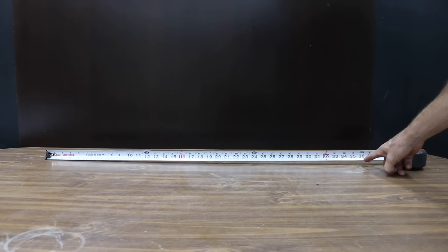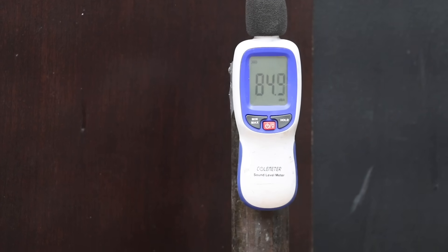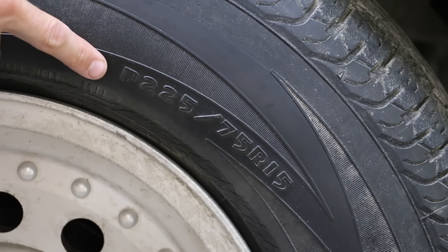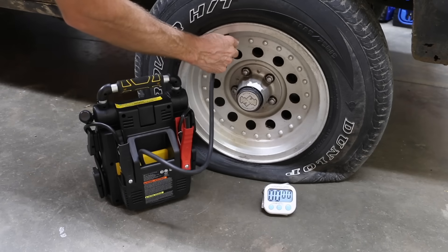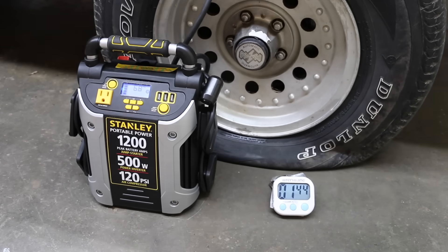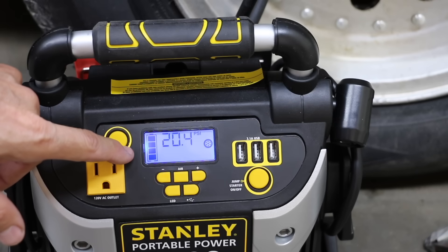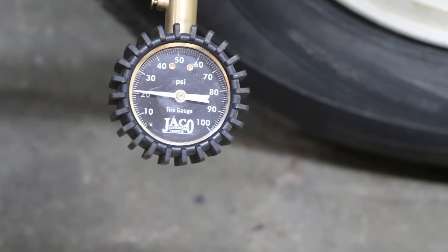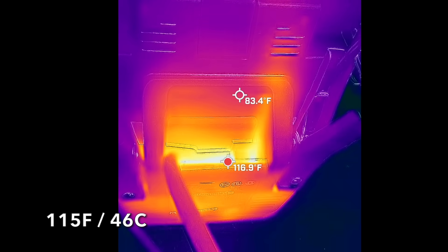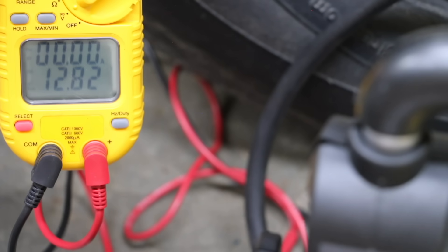To measure the loudness of the air compressor, I'll place the sound meter 36 inches or one meter away. The Stanley is pretty loud at 85 decibels. All of the power stations are fully charged. The Stanley was making decent progress inflating a tire on a small pickup truck, but suddenly powered down at 10 minutes. The gauge indicates 20.4 psi, very close to the tire pressure gauge showing 21 psi. The hottest part of the case is 115 degrees Fahrenheit, and after 10 minutes the Stanley is at 12.82 volts, which is pretty close to fully charged.